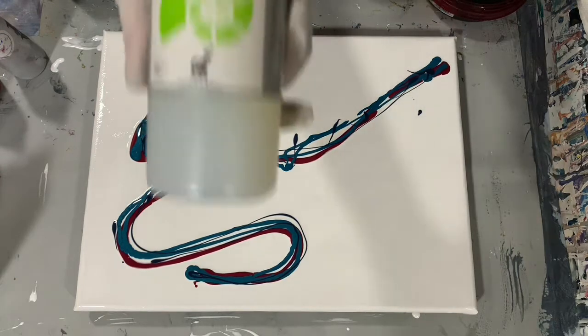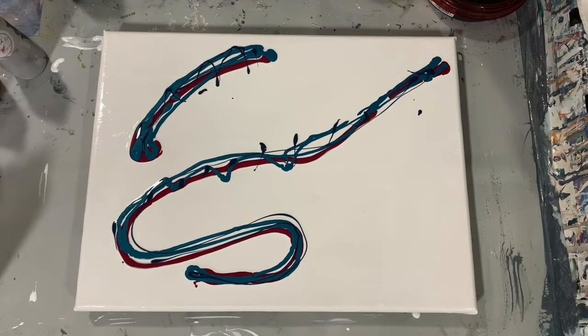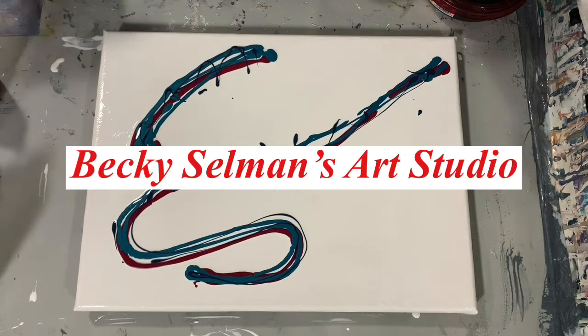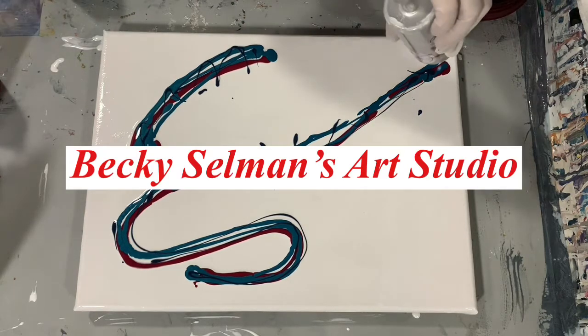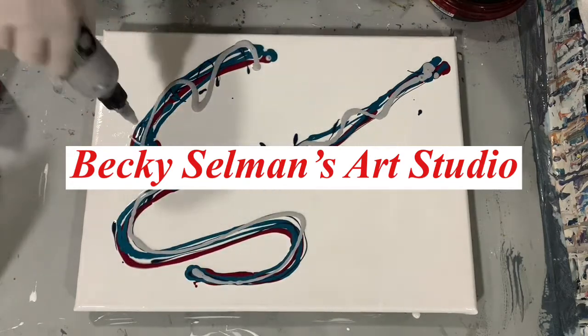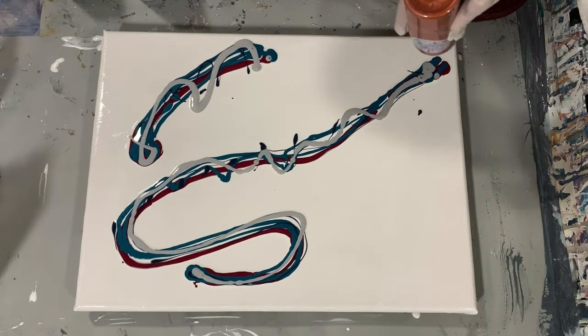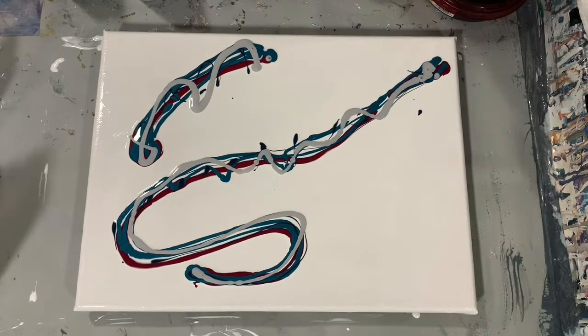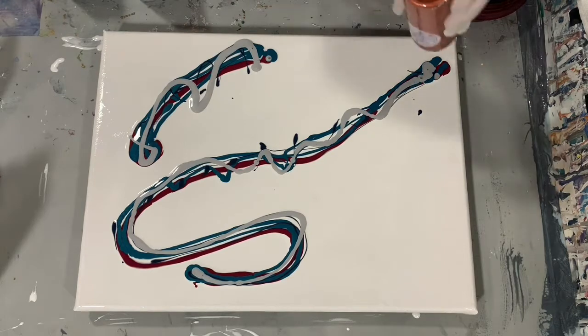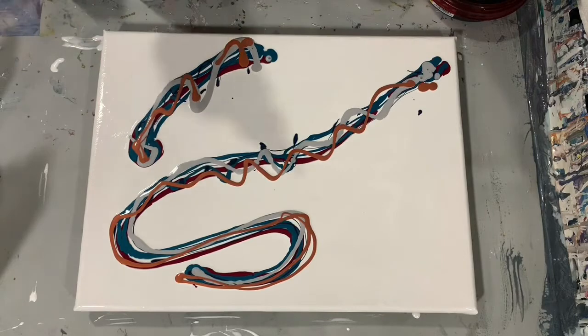And there's that product, and this is the first time I'm going to try this. I watched Becky Selman — this was her idea. I watched a video of hers yesterday, and she added that product to her cell activator swipe color, and it was really good results. The lacing was really nice and fine. And so I thought, why not give it a try?